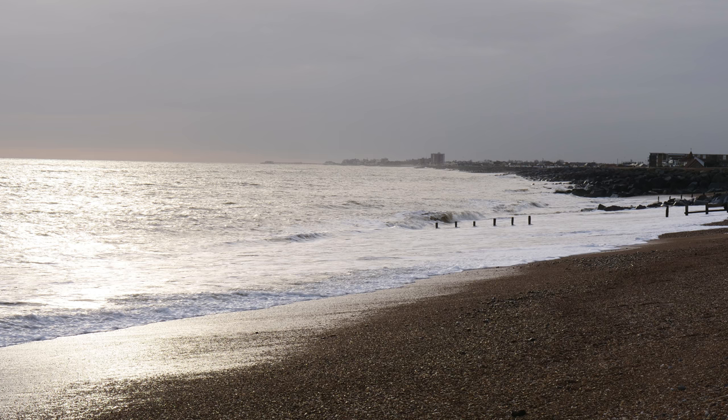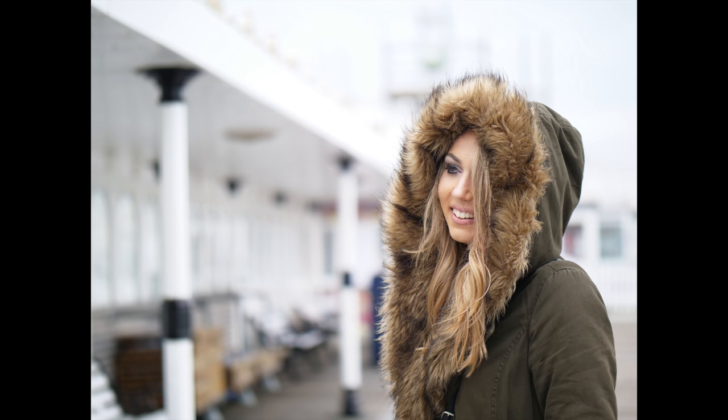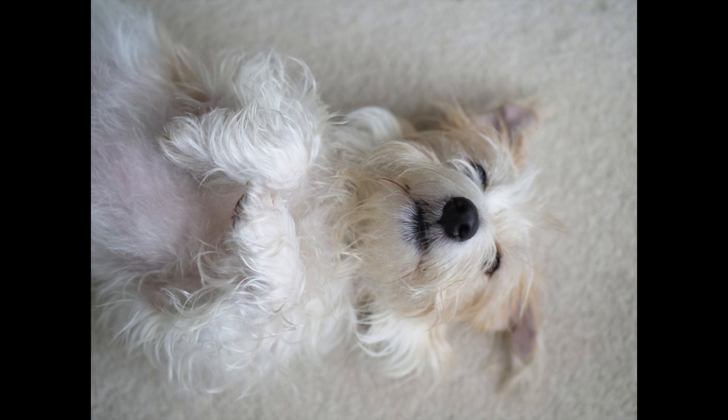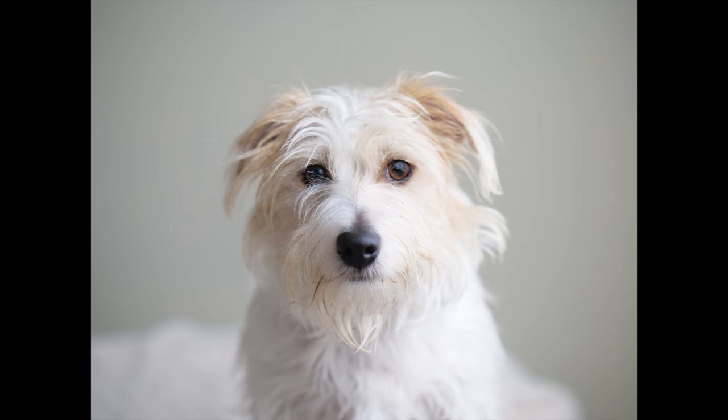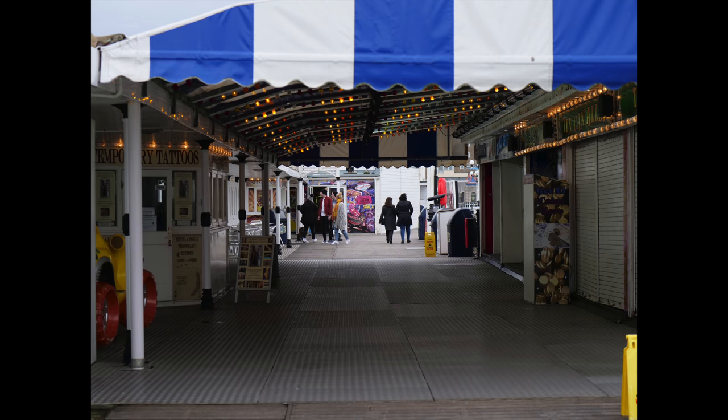Anybody interested in taking stills with this camera won't be disappointed either. The autofocus is quick and precise, the inbuilt image stabilisation works brilliantly for still images, it performs excellently in low light situations, and the images are so sharp and detailed as you can see here.